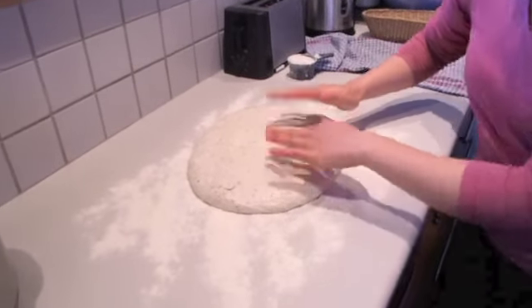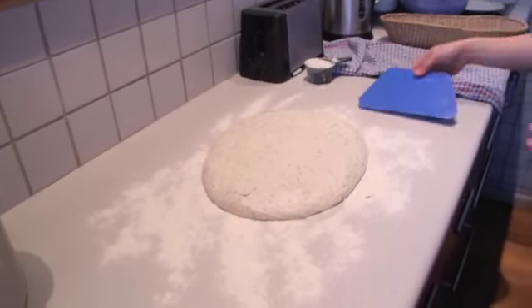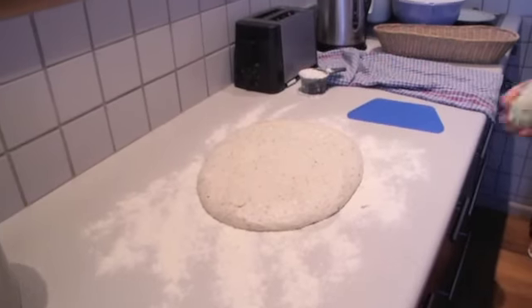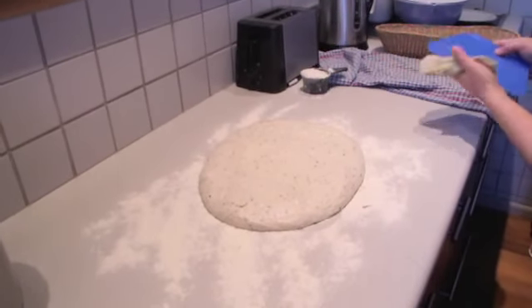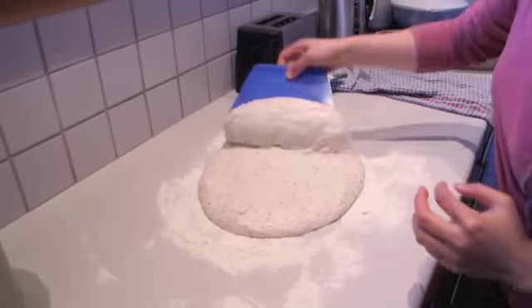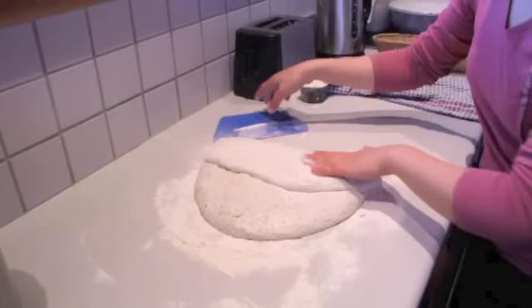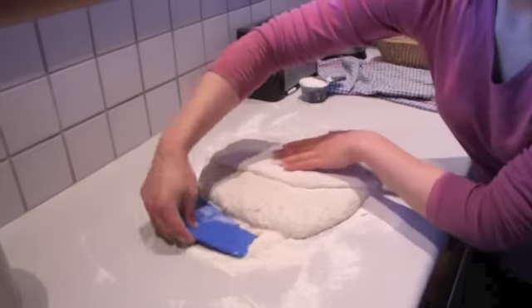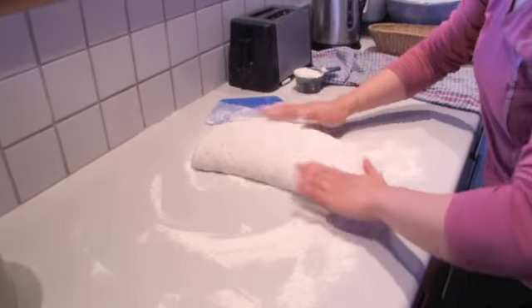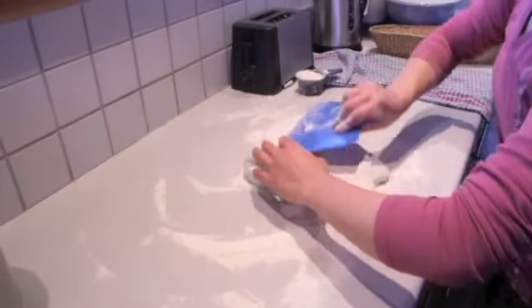Now I need a dough scraper. I'm using the dough scraper to help me fold the dough into a third. I want to make sure there's not too much dry flour that gets included in the final dough, so I'm dusting it off where I'm folding.